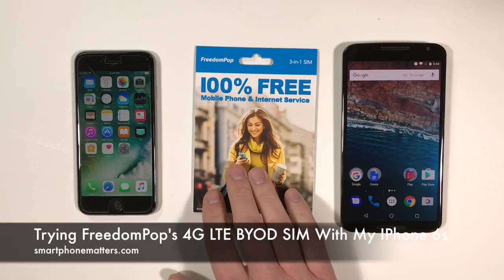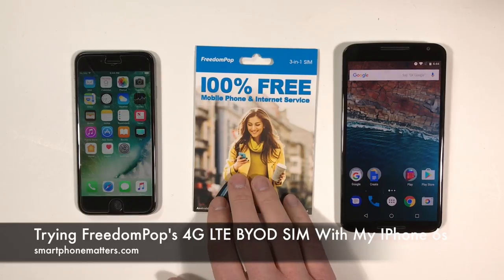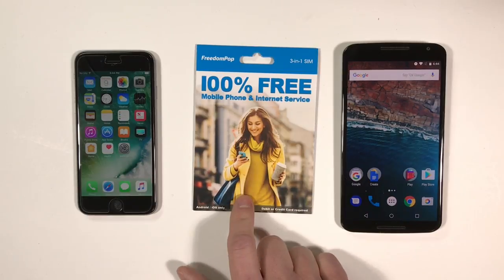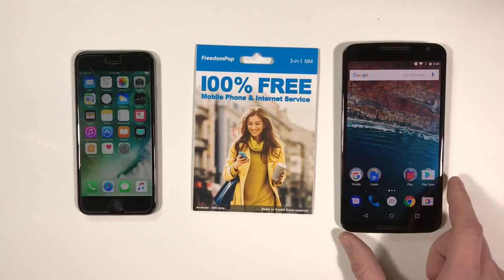Hi, Bob Thompson for Smartphone Matters. Today I'm going to take a look at my FreedomPop 3-in-1 SIM Kit. In my previous video I checked out FreedomPop's free and premium plans. Today I'm going to open this BYOP SIM Kit and try it out with both my iPhone 6S and my Nexus 6 using Android.